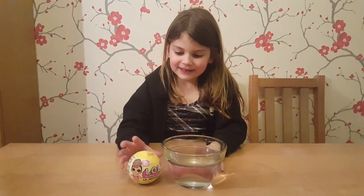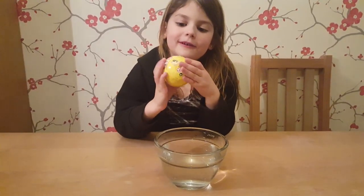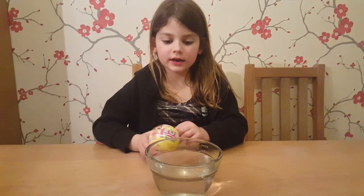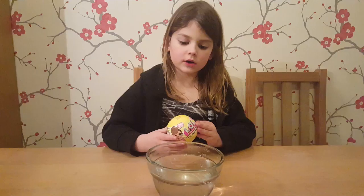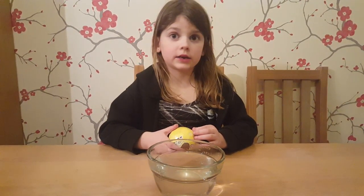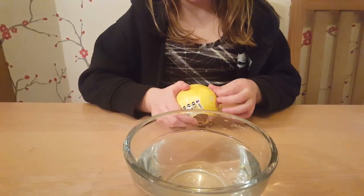Hello, today we're going to open the LOL baby one. It's a little sister, isn't it? LOL Surprise Little Sister. Instead of a doggie this time. So you've already got the pet, haven't you? We've got some water here to see if it colour changes. So there's lots of layers, I suppose we should start now.